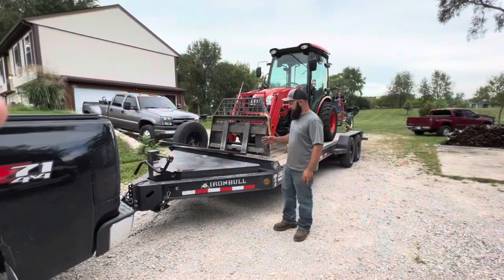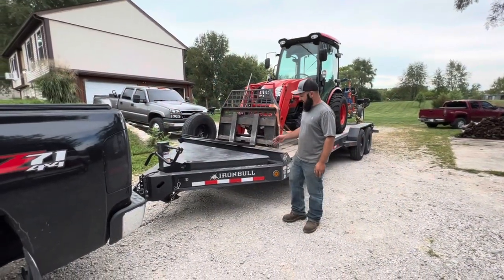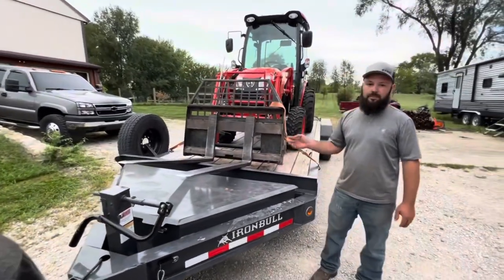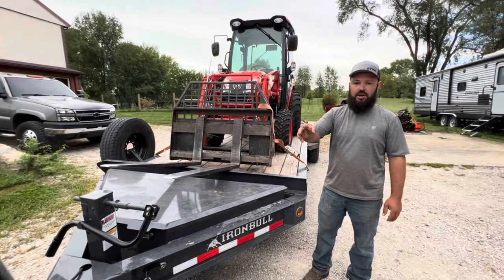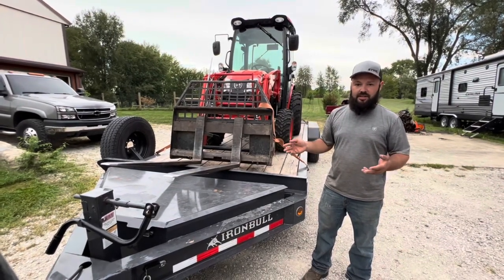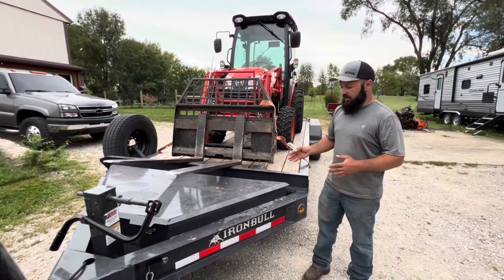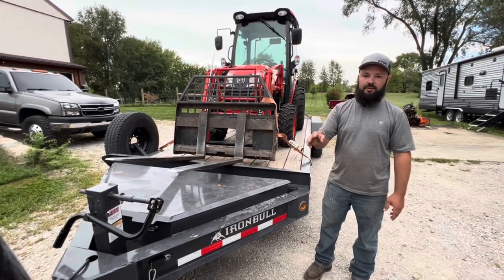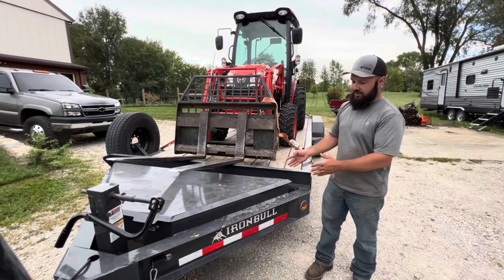The trailer handled it just fine. Another huge feature that I really like is this ginormous box. A lot of open trailers don't have any box on them at all, and you end up throwing all the chains and straps in your truck — it leaves your truck a mess. Whenever I hook up to my trailer, I want all my chains, straps, and tools in here and nothing in my truck. That way if somebody borrows it, everything's loaded in here.